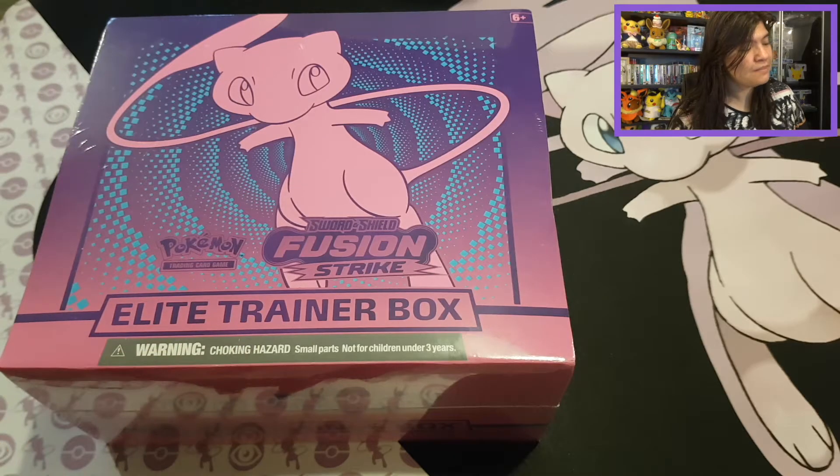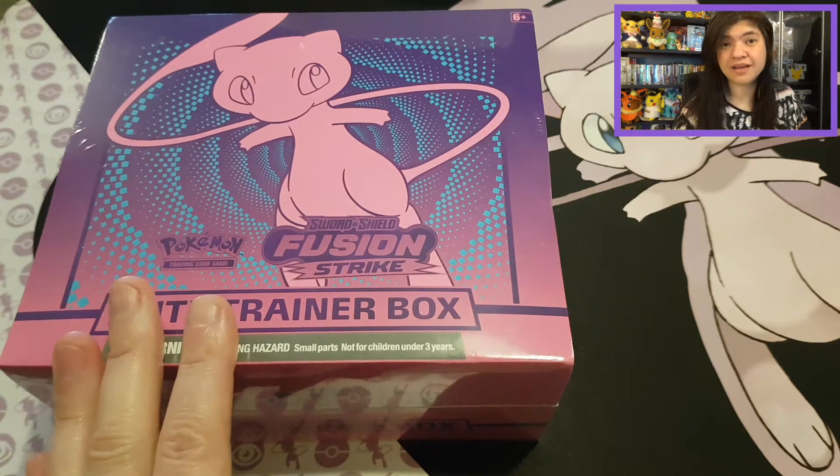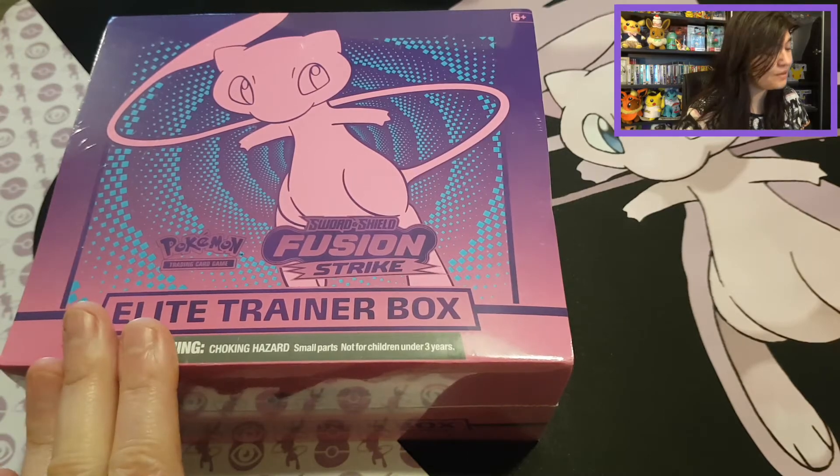Mew was one of my favorite legendary Pokemon from the beginning. I had a beautiful Mew Pokemon card that I pulled when I was younger from a Japanese Fossil booster pack given to my aunt, but then I lost my beautiful holo Mew from that set. That's why Mew is always going to be dear to my heart, so when I heard about this product I was very happy.